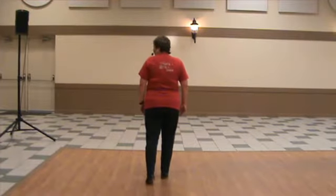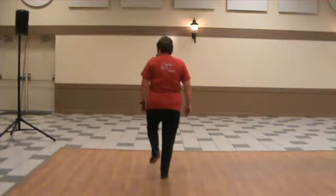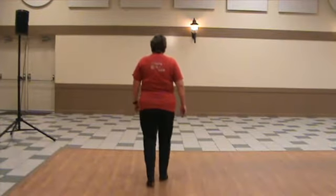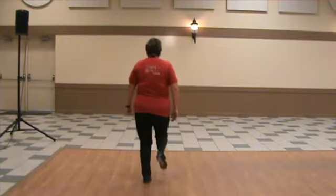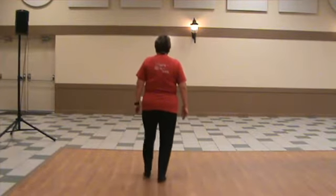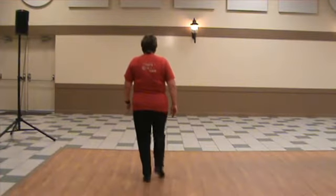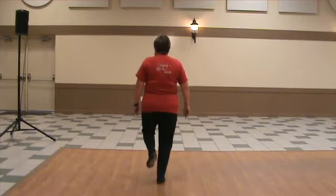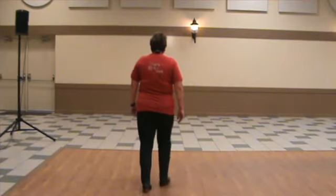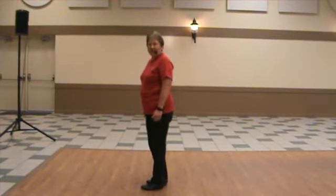So let's do a few of those now. Left foot, ready and double step, rock, step, double step, rock, step, double step, rock step, double step — a few more. Good job.